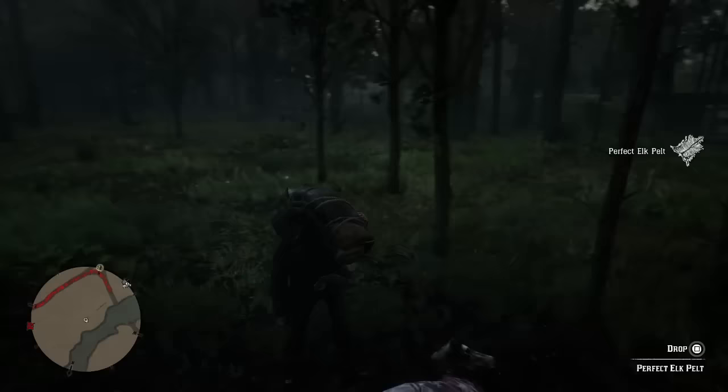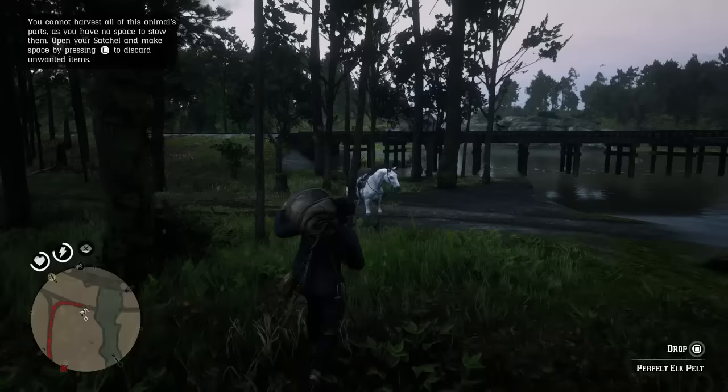Let's call over our horse and put this on there — we have managed to get ourselves the elk. This is where I'm going to end this one guys. As you can see, I've got the perfect elk skin. If you like the video, like the video, subscribe if you want to see more. Thanks for watching as always, and take it easy.